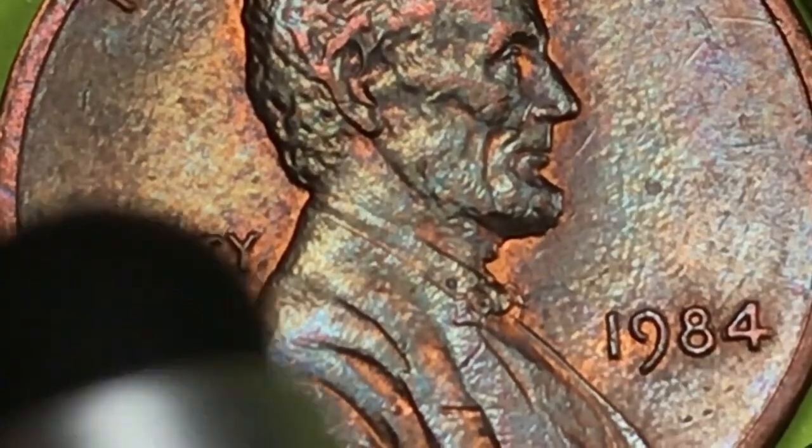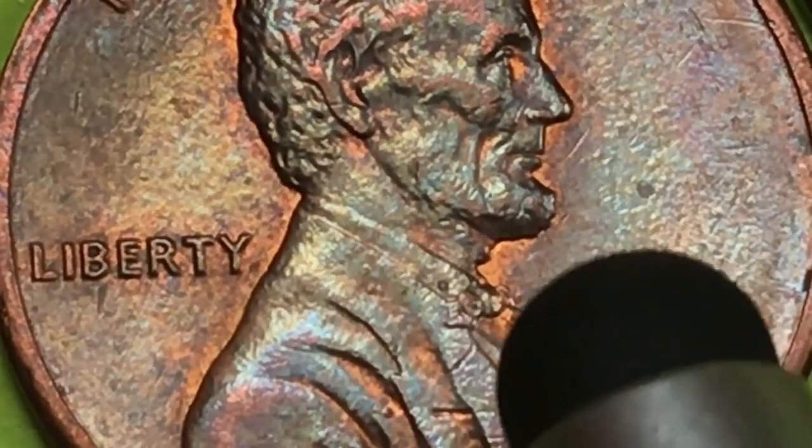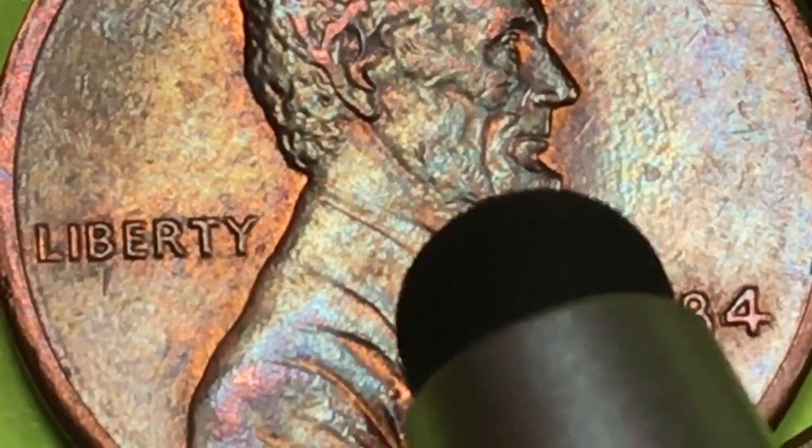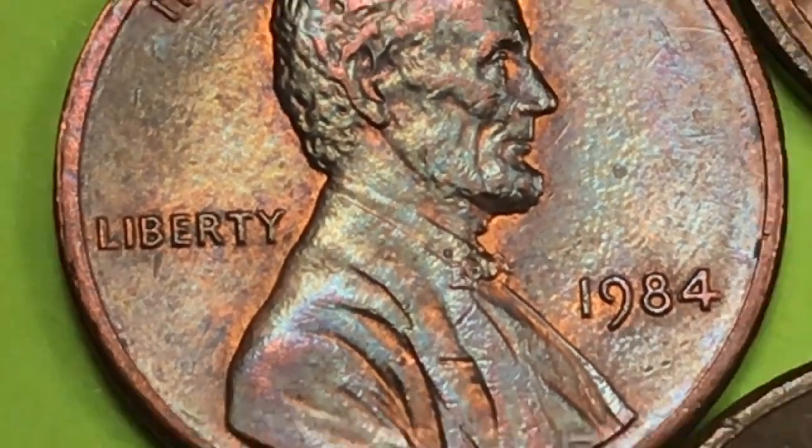We've got it magnified quite a bit. I'm not seeing any second ear up there — you're not seeing that extra line. I'm not seeing anything special with the chin. And the bow tie looks pretty good, but it's not anything special.